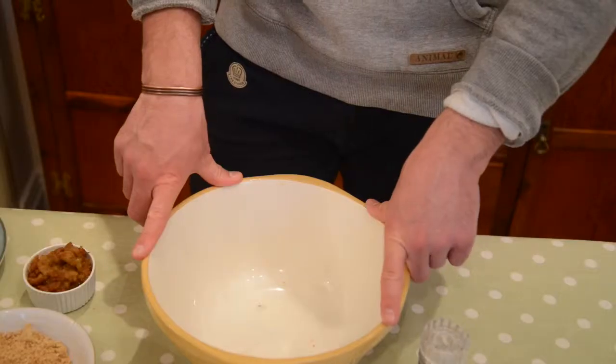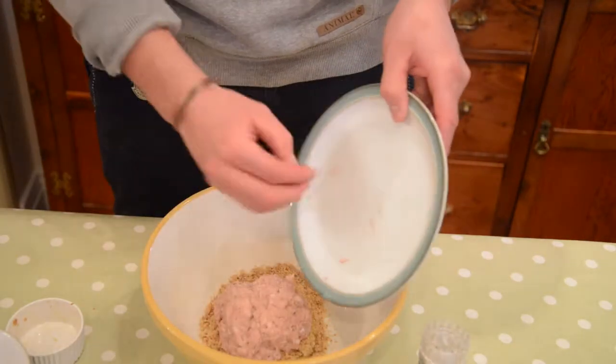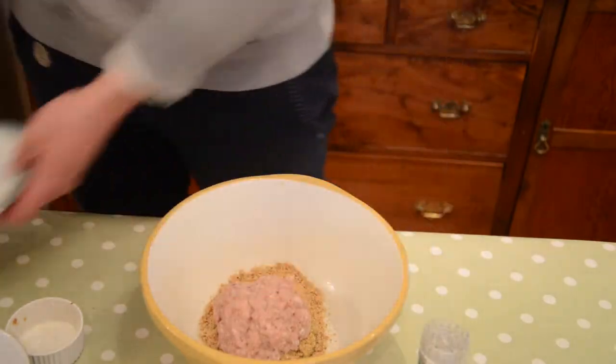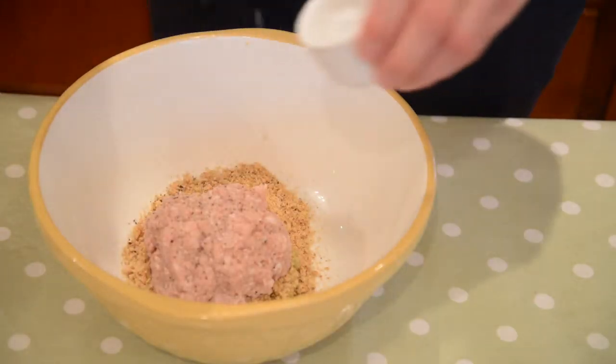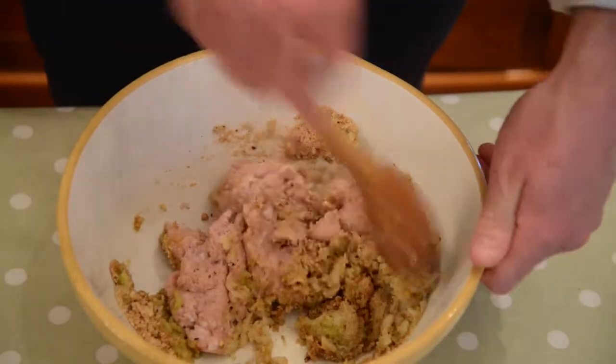Once the onions have softened in your pan, leave them to cool slightly. Into the bowl we need to put our breadcrumbs, a grated apple — preferably cooking apple — and our sausage meat. Season with salt and pepper. Now add your softened onions and mix well together.